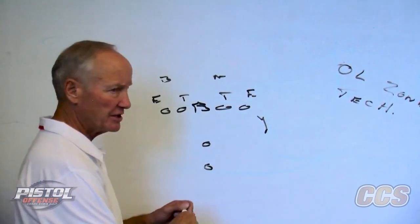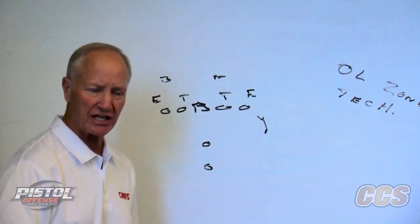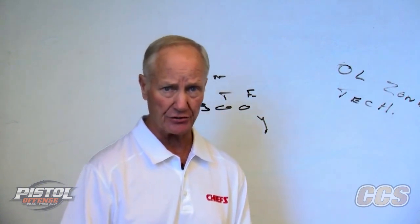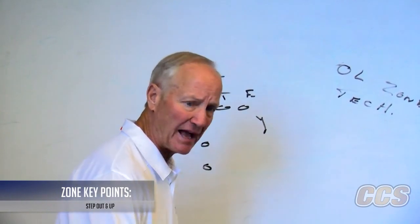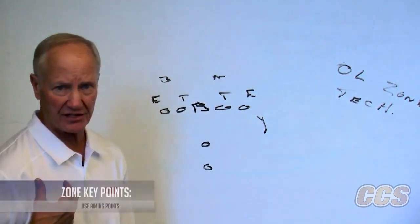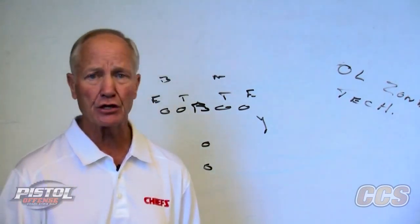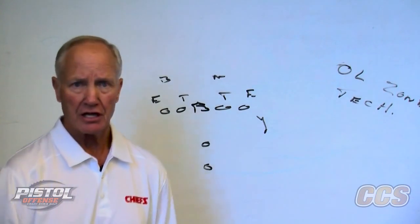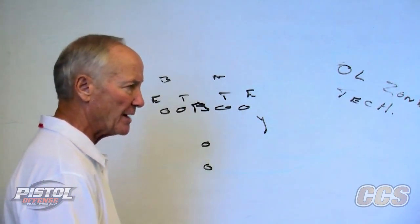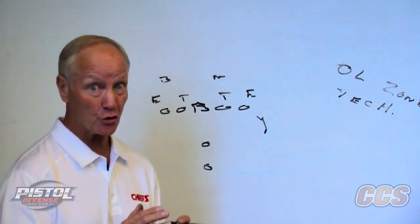In our zone concept, it's an area blocking concept with your linemen stepping gap side, play side. The biggest difference in our zone and most inside zones is we are stepping out and up — a six-inch step out and up into the defensive line. We are giving our linemen aiming points: inside number, outside number. Some offensive line coaches with a veteran line could use armpits and middle. The idea was to give our players a chance, before the ball is snapped, to know what they're stepping to and what they're expected to block, and block it with force, because this is a downhill running play.